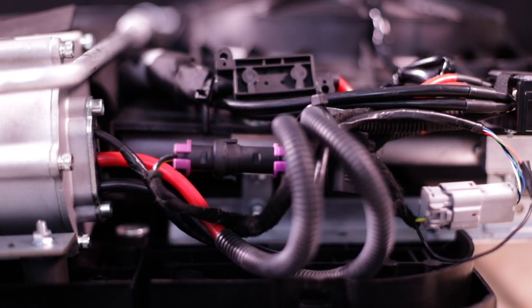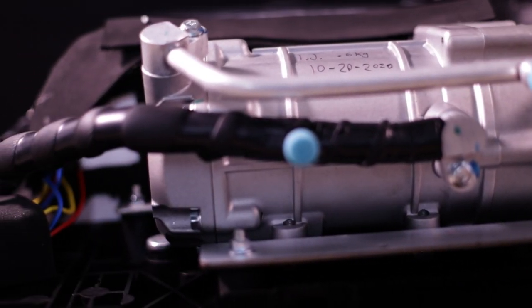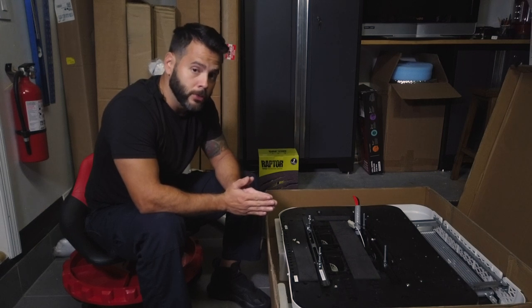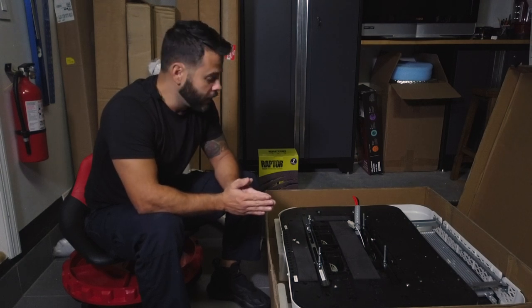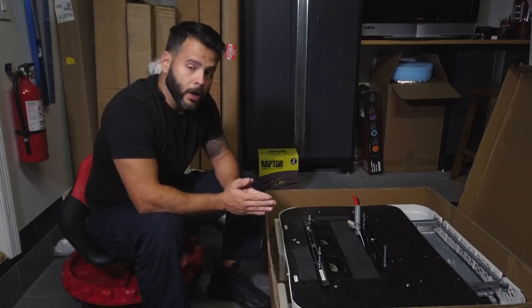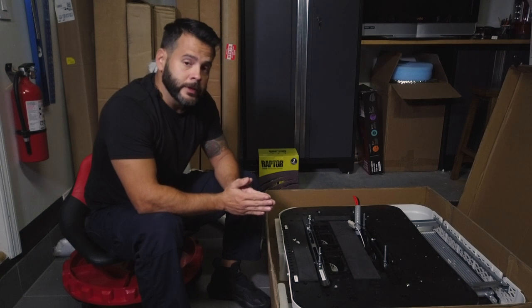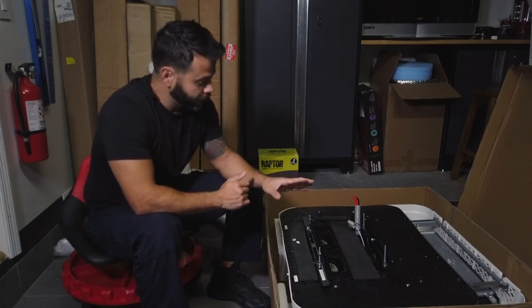This will go on top of the van. Right now I'm not ready to install it, however I did want to make a minor modification. Jonathan, who's the CEO of Nomadic Cooling, was of great help — he reached out to me and wanted to confirm that I was ordering the right unit for my specific van. We had a long conversation and I look forward to crossing paths with him down the road.